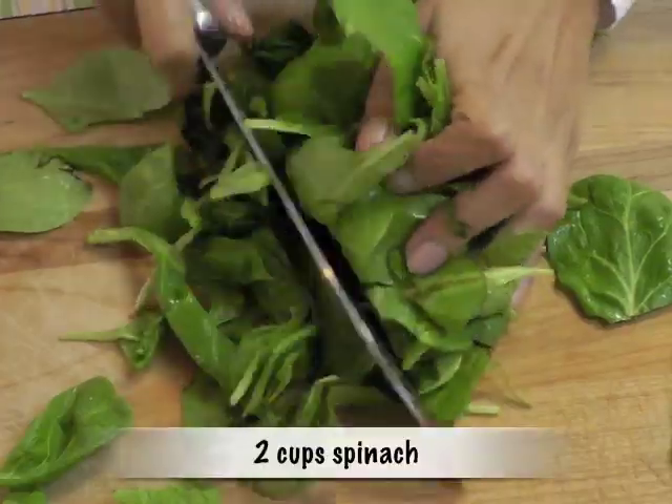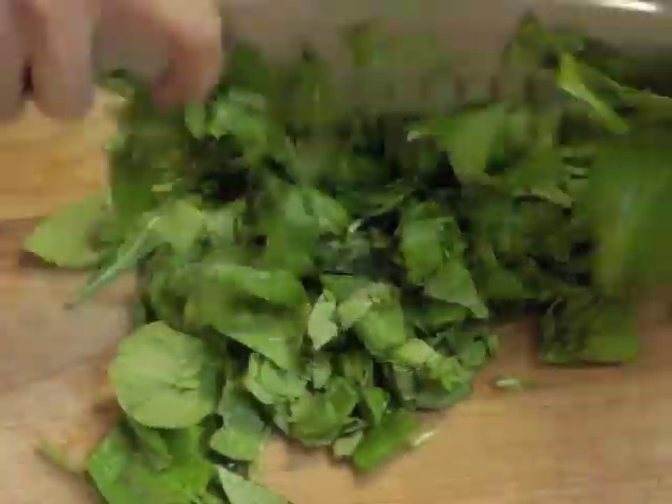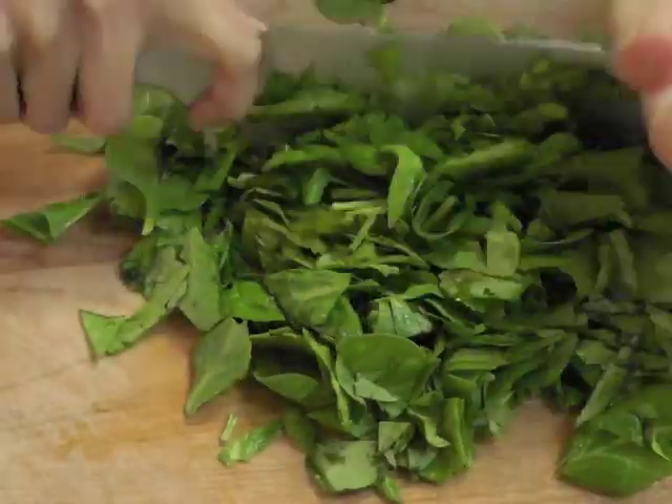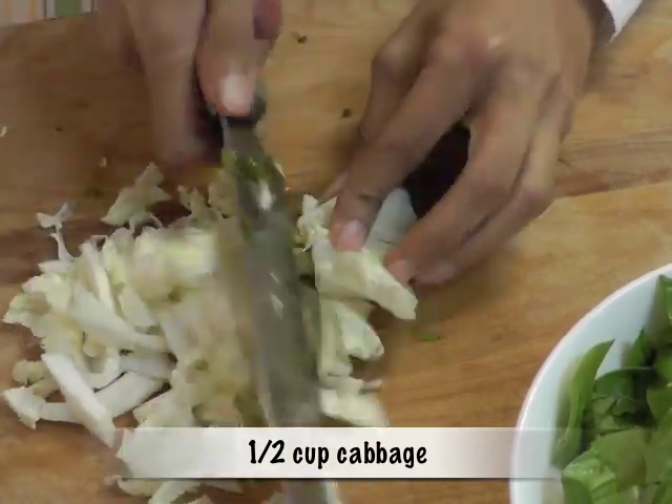Now for the veggie mixture, take two cups of spinach and chop fine. Half a cup of cabbage, finely diced, as you're seeing on the screen.